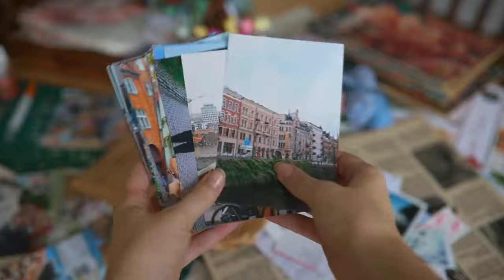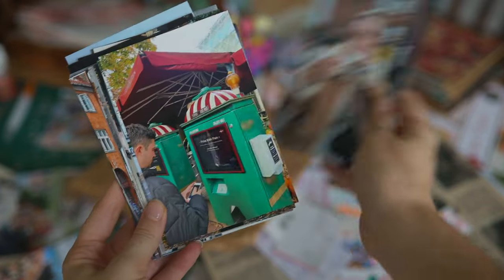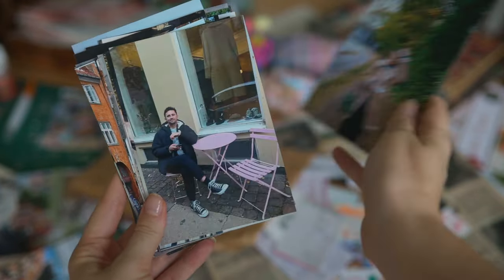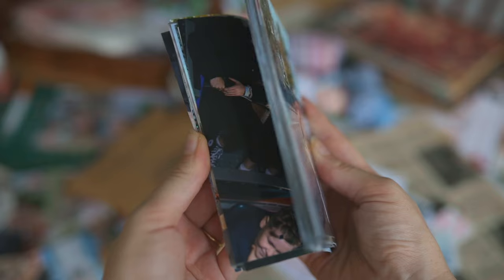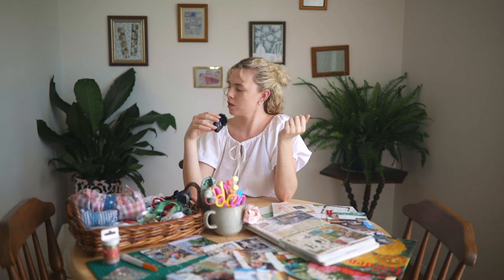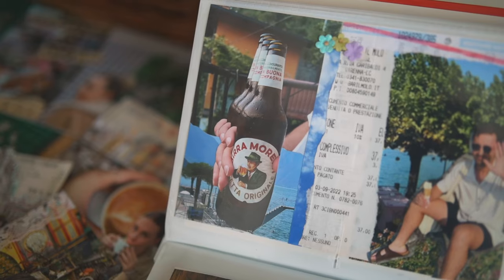For photos, I just print mine at Kmart. It's super easy, so cheap, and honestly really good quality. They're like 10 cents a photo and literally perfect. I always print doubles of my favorite photos because sometimes I like layering them — say I've got three photos of myself drinking a coffee, I'll cut around those three times and layer them on top of each other. We'll talk about that in another video. Just print a lot — the more photos the better.